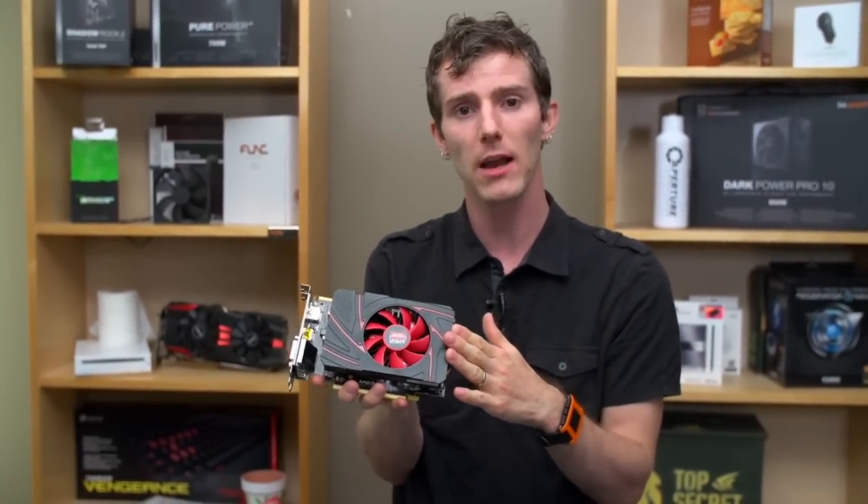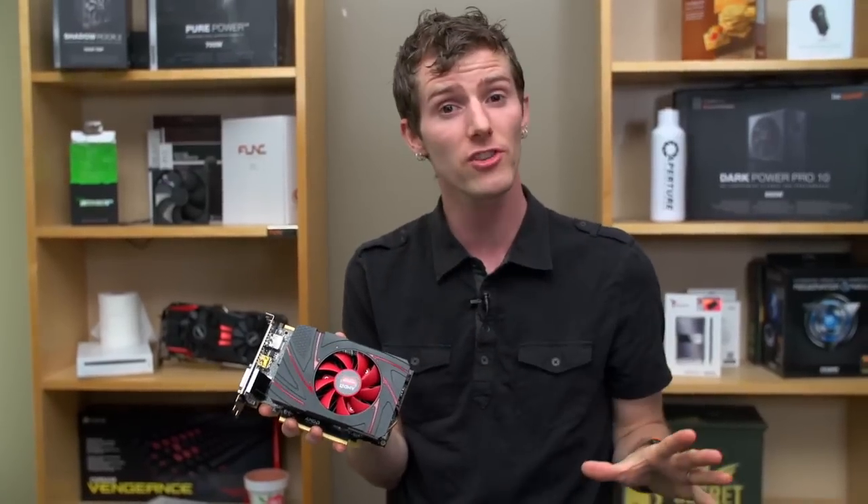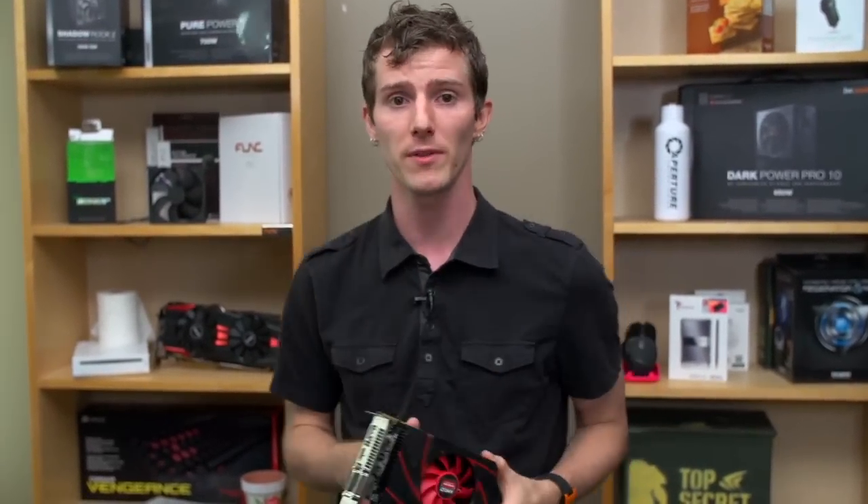Finally, Never Settle — as always, games come with your card. However, Never Settle is changing constantly, so you'll want to check out what your card comes with at the time of purchase.